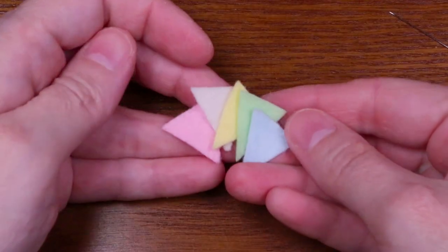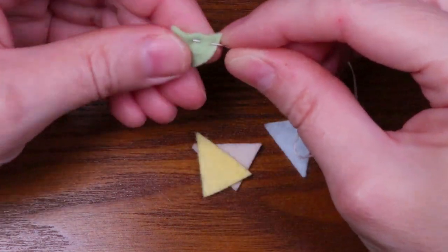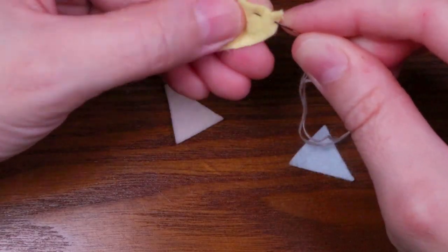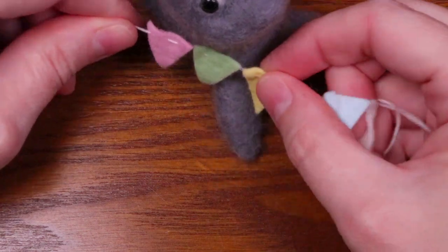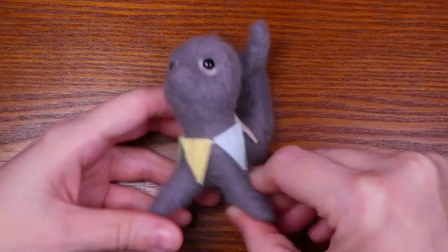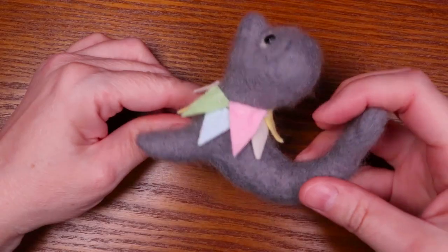I used the same method to make a collar for the seal. I actually made two for him because I thought it looked better.